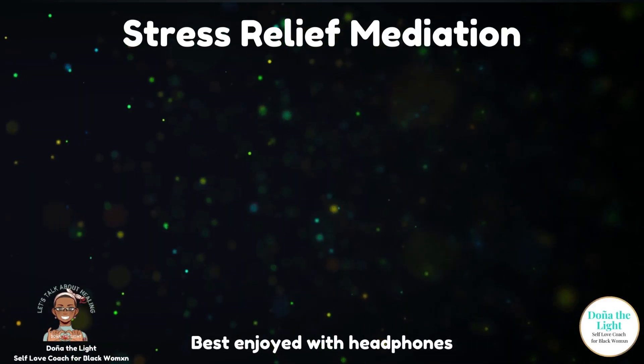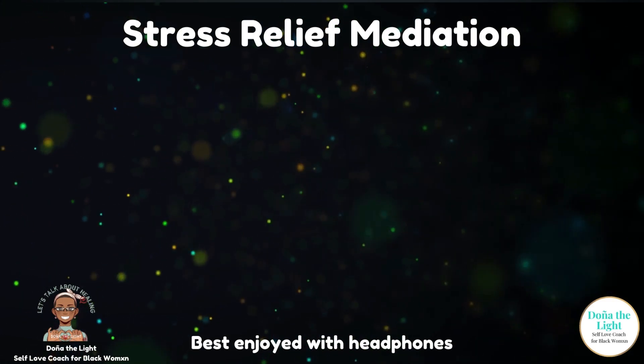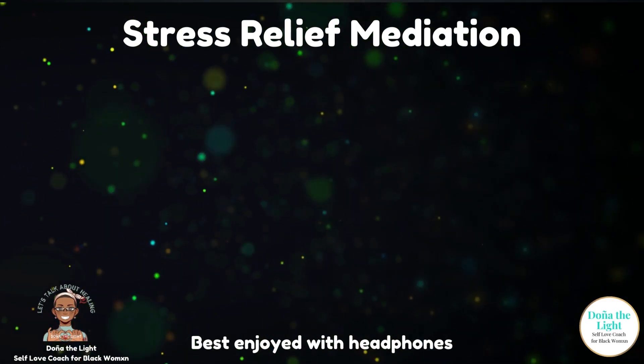Hello Beloved and welcome back to my channel. My name is Donya The Light and today I'd like to guide you through a stress relief meditation.